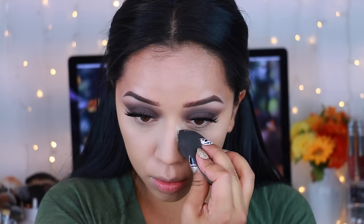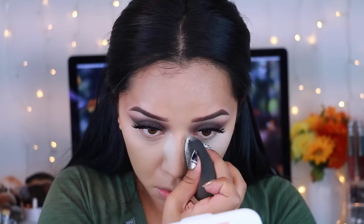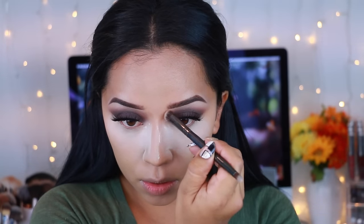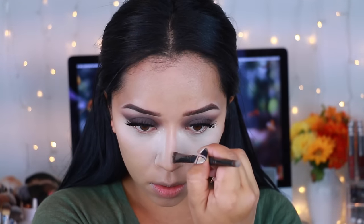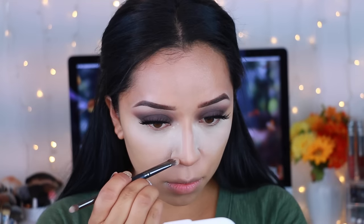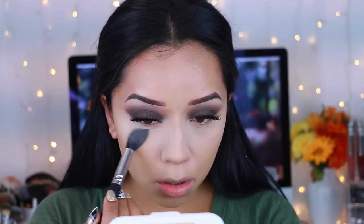I'm going to take the Laura Mercier Setting Powder in Translucent. I recently picked this up after years — everybody and their mama talks about it and I finally did, and honestly I don't know how I feel about it. Then I'm going to take this Hoola bronzer and start snatching my nose. I have more of a wider nose so I definitely like to contour it. I like to take it to the tip to make it a little bit narrow and to the sides to make it appear a little slimmer. Then I just dust off the powder — pretty much done with the baking.